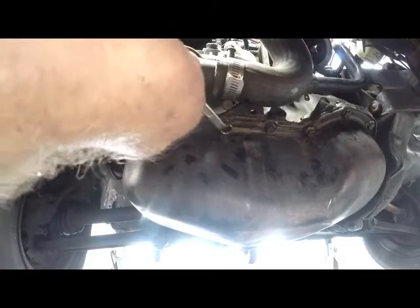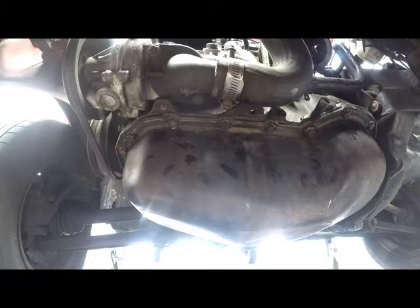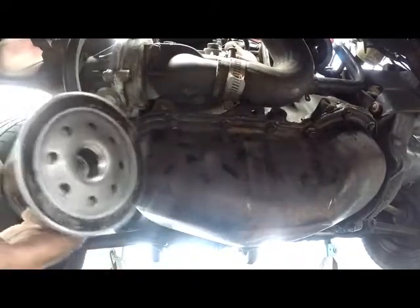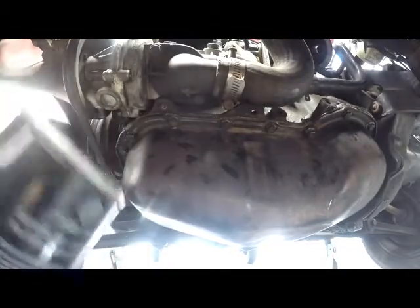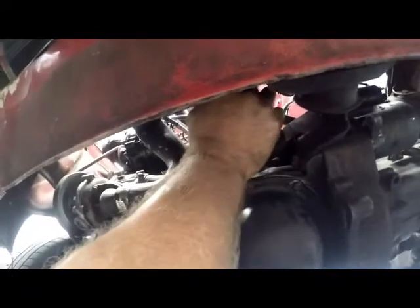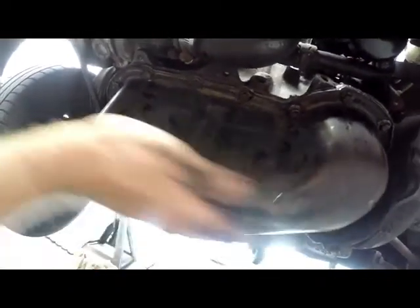All the bolts are on and nice and tight, so we can go fill the oil. But before that, I'll put the filter on — a nice new oil filter. Don't forget to put some oil on the gasket so it doesn't stick when you're turning the filter on. Spin-on filters are pretty simple — turn them on by hand and then just tighten them by hand. No spanners needed. Nice new filter, nice new oil pump, gasket, and a nice clean sump.